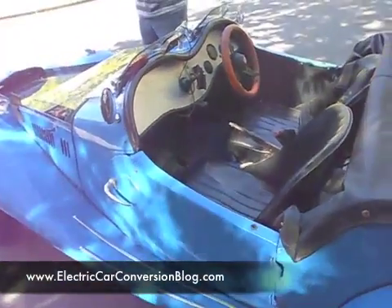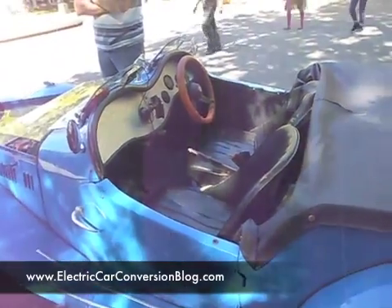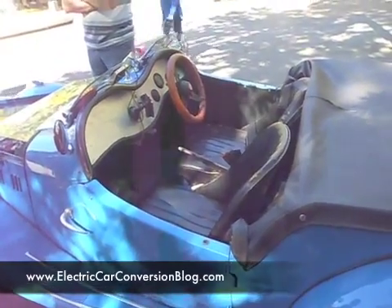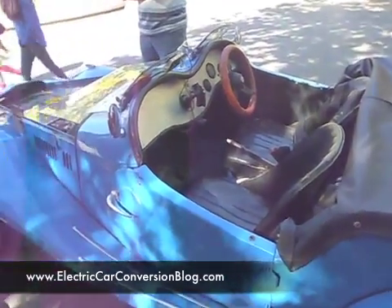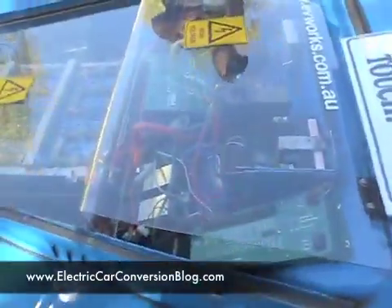There's no clutch in between if you want to disengage — just an emergency button. But there's a very good, very accurate controller: a Zilla controller.